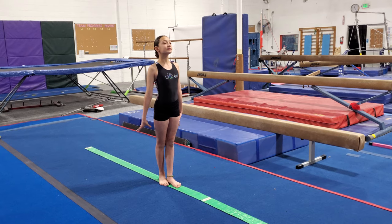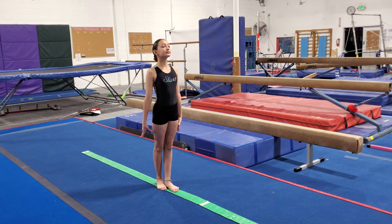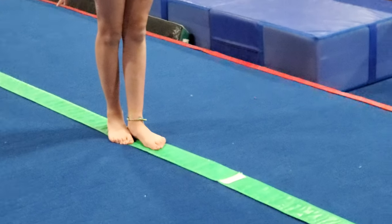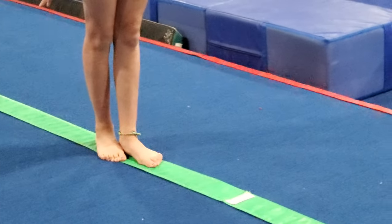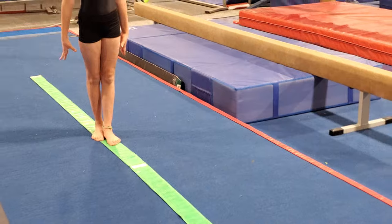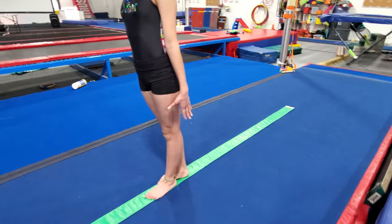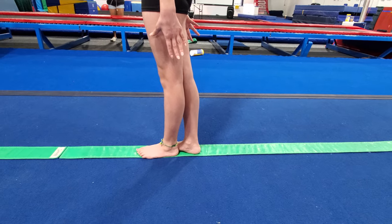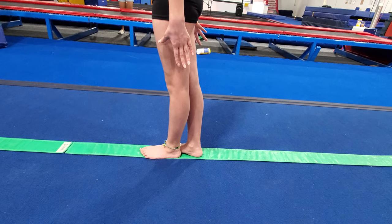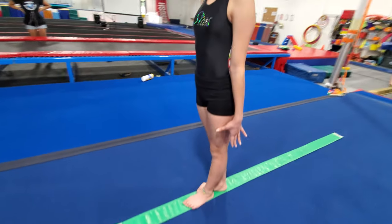First we're going to start off with what's called a beam stance, and this is how we stand on the beam when we're ready or preparing to do anything. A lot of it has to do with our feet position, so I'm going to zoom in on her feet. You can see the heel of her front foot is at the arch of her back foot. Remember, you don't need a balance beam — you can just put a line with tape on the floor.